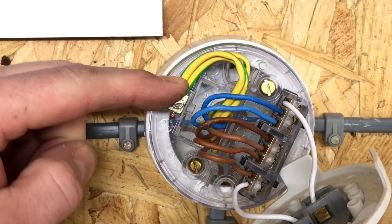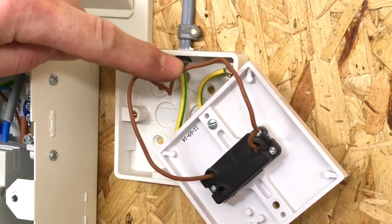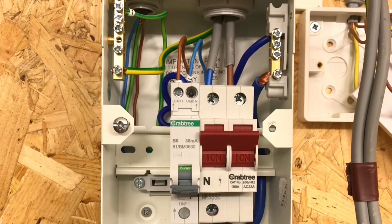In this video presentation we're going to look at the three-plate looping method and the connections in the ceiling roses, consumer units, and one-way switches. We've brought the camera in and we're looking at the consumer unit first. The circuit we've wired or mimicked is three batten lamp holders, one-way controlled by three switches.